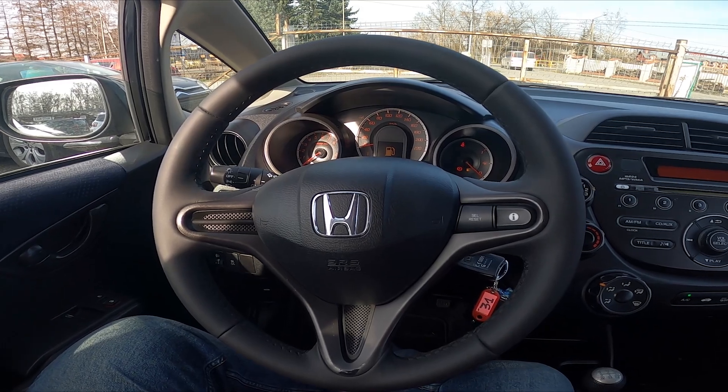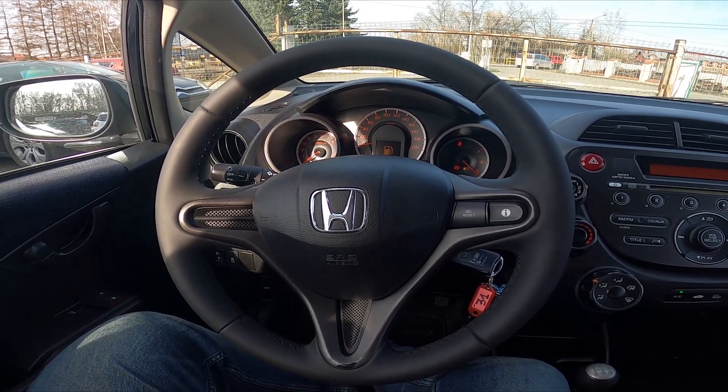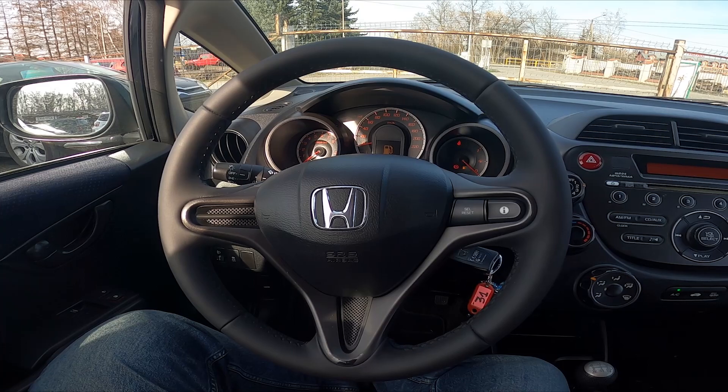Hello, today I'm in a Honda Jazz. In this video I'll show you how to enable rear fog lights.